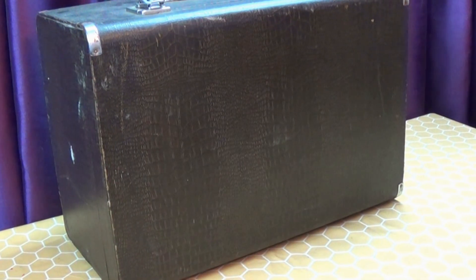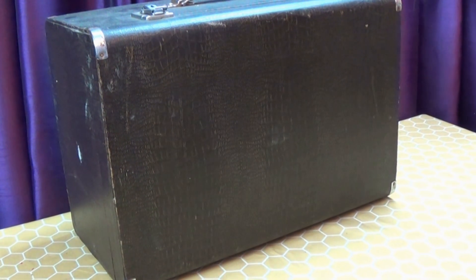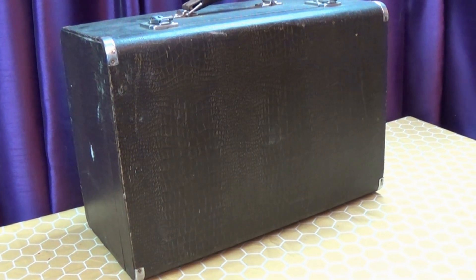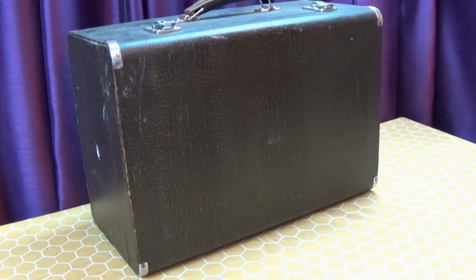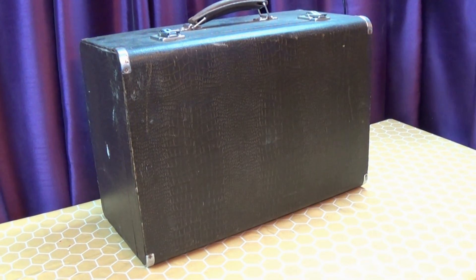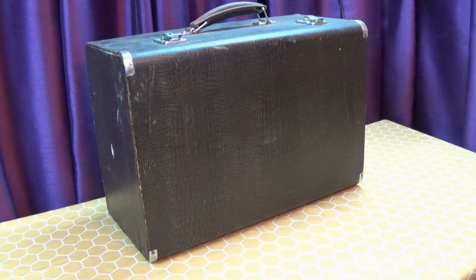For a while, and I'm guessing in the 1950s, Singer offered a faux crocodile skin, suitcase style carry case for their machines. They're often scratched, peeling and filthy. In this video I'm going to show you how I get them to look a whole lot better.